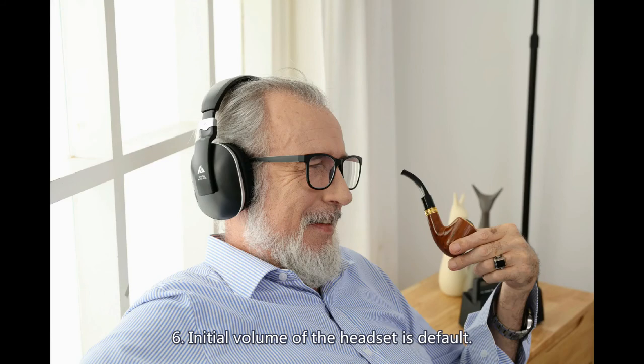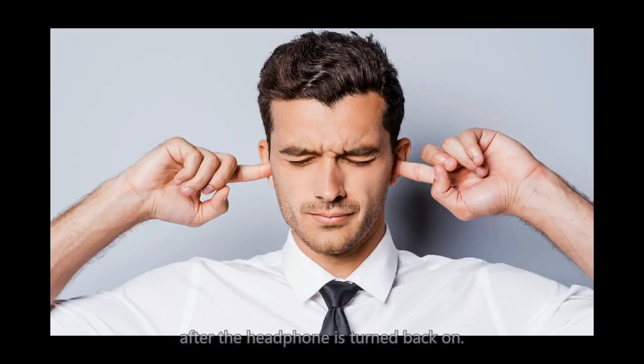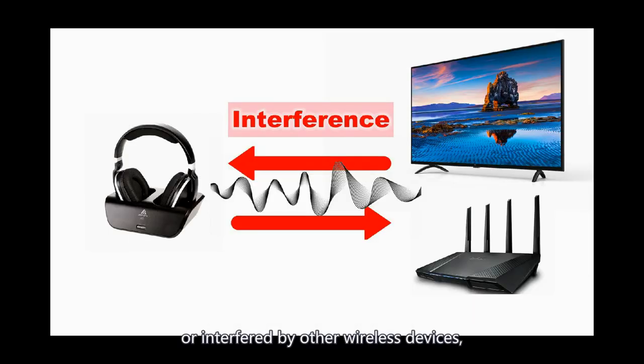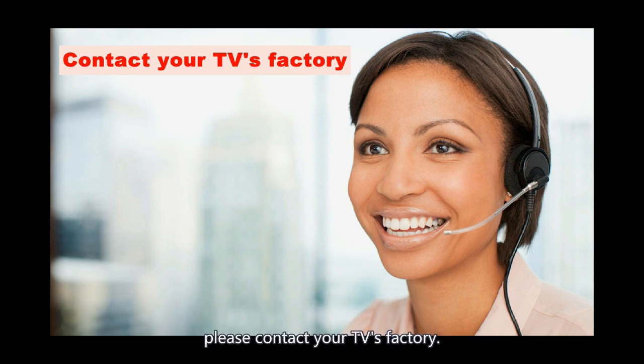The initial volume of the headset is set to default. After the headphone is turned off, the volume level from the previous session cannot be memorized, so the sound may be too loud when the headphone is turned back on. To avoid damage to your ears, do not put your headphones on until the appropriate volume is set. Some reports reflect that the transmission distance is less than 100 feet. 100 feet is a straight-line transmission distance in an open area. The signal will be affected by walls or people, or interfered with by other wireless devices. If you cannot find the TV settings mentioned in the steps above, please contact your TV manufacturer.